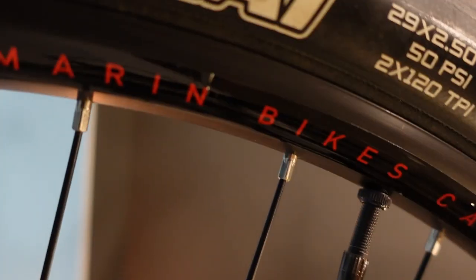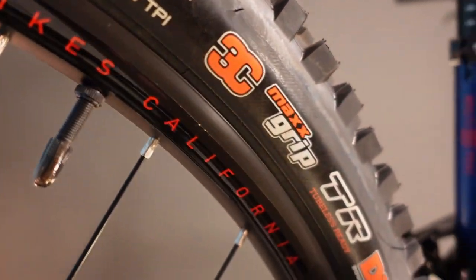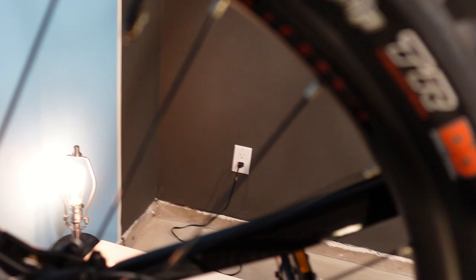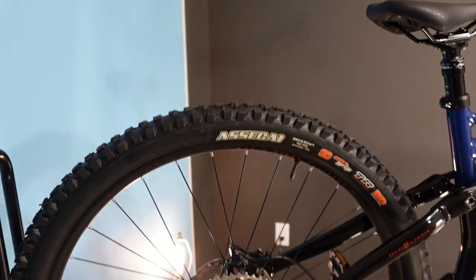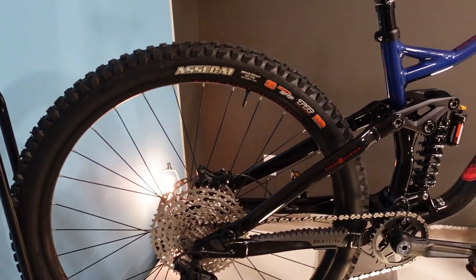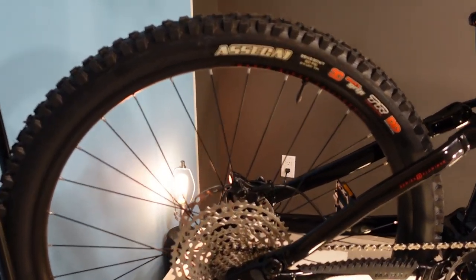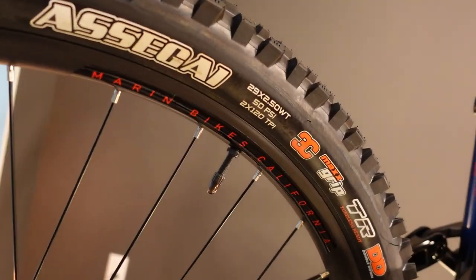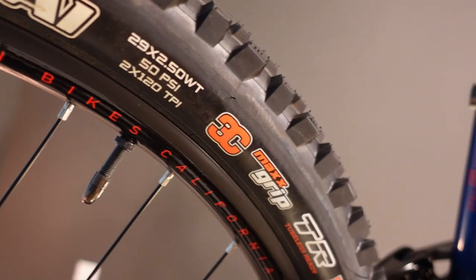The rims are Marin-branded, 30 millimeters wide. From our experience in the shop, the Marin rims aren't fantastic. Fortunately everything else on this bike is a smoking good deal, and the rims will probably last you just long enough to save up for some awesome wheels.